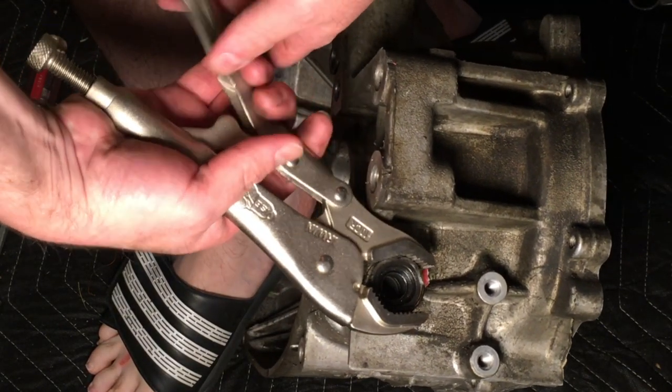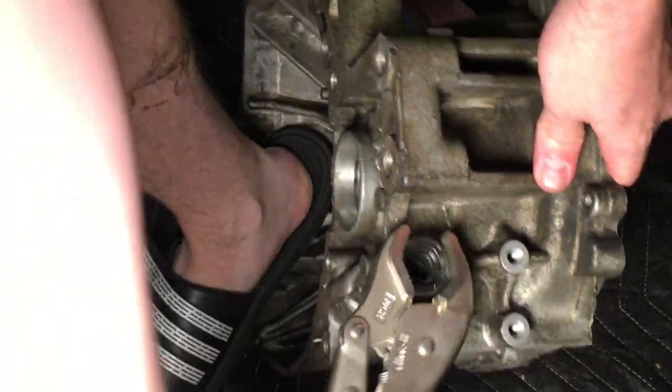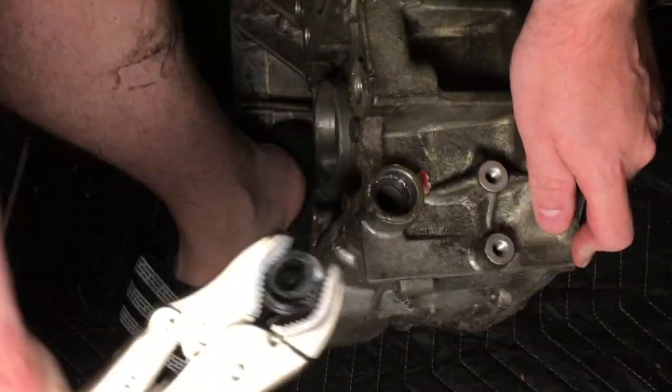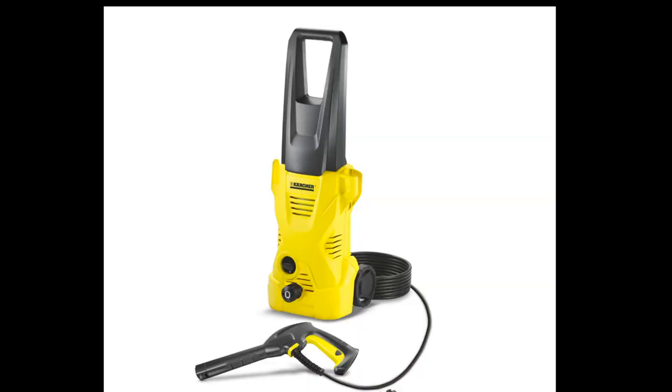Now we will remove the shift shaft oil seal. Now that everything from the transmission has been disassembled, clean the two halves thoroughly. One option is to use a pressure washer; others include using degreasers. Make sure to clean off all degreasing solutions before reassembling the transmission.